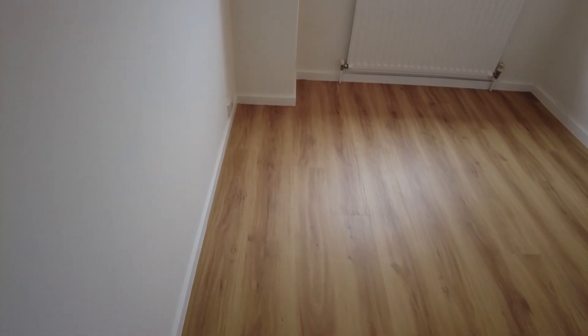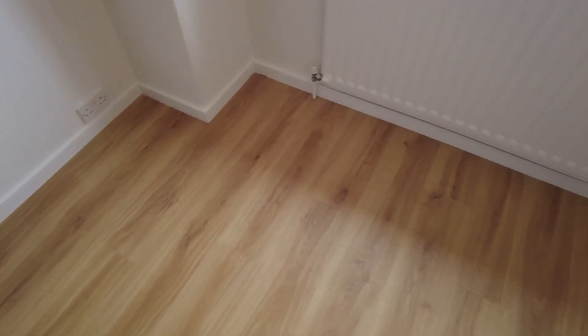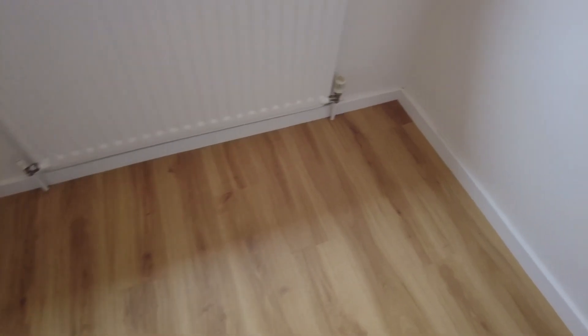Hi guys, in this video you're going to see me do a time-lapse of how I fit this floor. This floor is a luxury vinyl tile fitted over plyboard - six mil ply. I've put a time-lapse together of this, so I hope you enjoy, and don't forget to subscribe and give us a thumbs up.